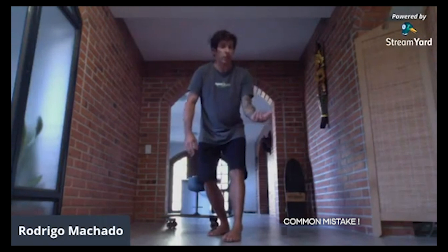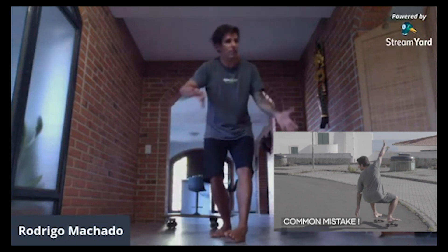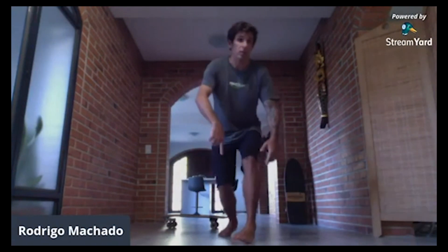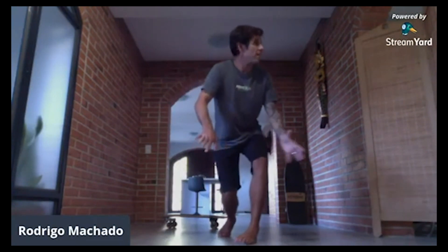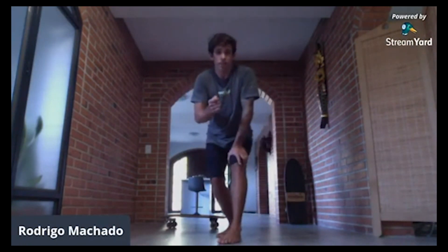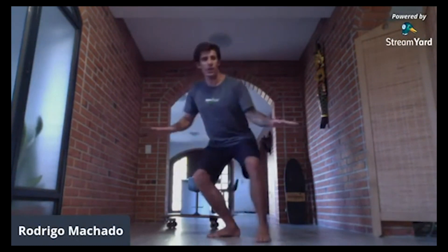Most surfers get stuck in the backside of the bottom turn for this reason. The first time that they try to do that backhand bottom turn, they get stuck because they're putting too much force on the front foot, too much weight on the front foot, and then they get stopped and fall off the board.